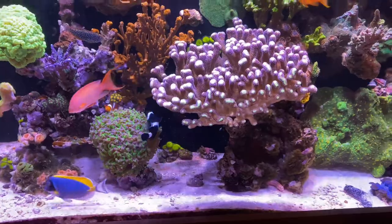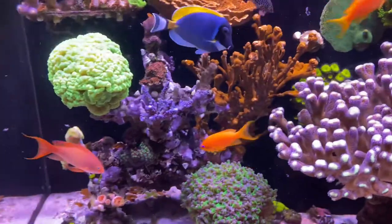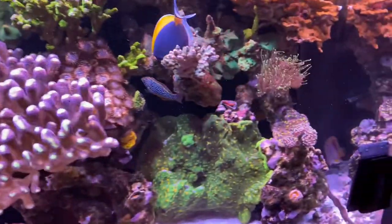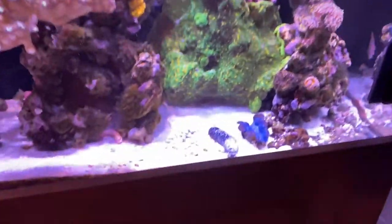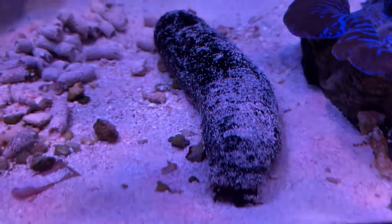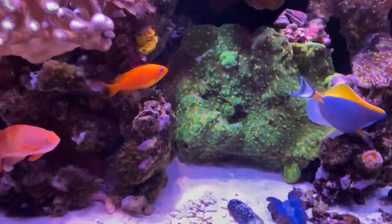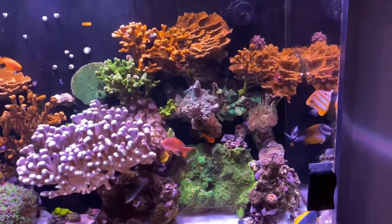I do see a positive response when I'm dosing the NP Bacto-Balance — I noticed the corals seem a little bit more open. I don't know if it's just me not staring at the tank every day because I've been so busy, but I'm seeing positive results and nothing negative at this point. I like what I'm seeing and what I'm dosing. And there's my sea cucumber right there, working away — you can see his little tentacles just sifting the sand. Great guys. I'm just so nervous to put one back in my bedroom tank.